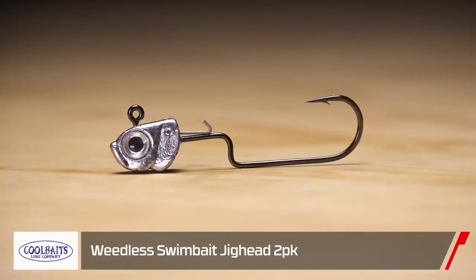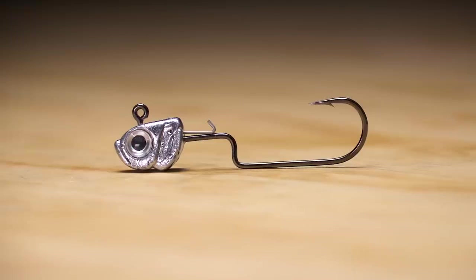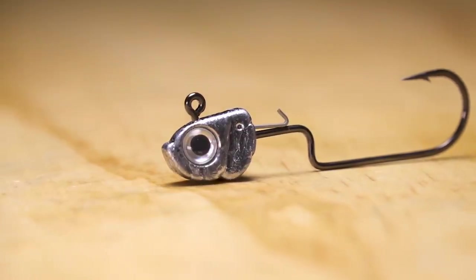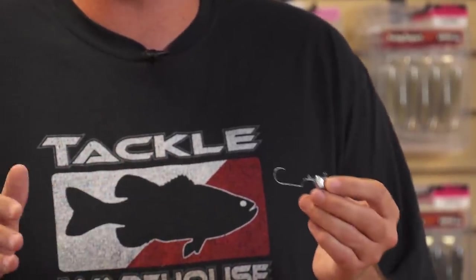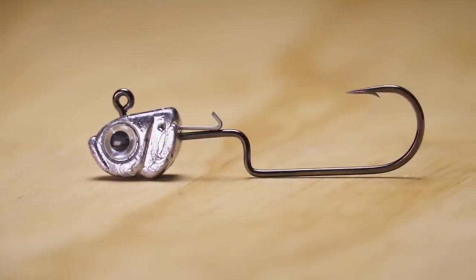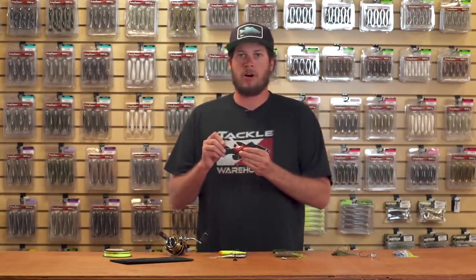Next, a new little one from Cool Baits — their Weedless Swim Bait Head. It has a beautiful long shank hook custom designed for their head with a great keeper. For guys who like throwing Keitech or any little swim baits, you're now going to be able to run them weedless up shallow through tight cover. This time of year fish are moving up to spawn, so this is a great new weedless swim bait head option from Cool Baits.